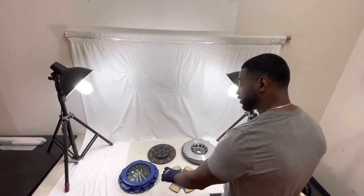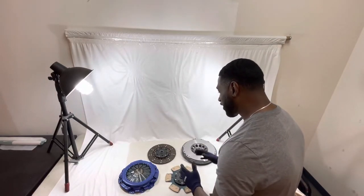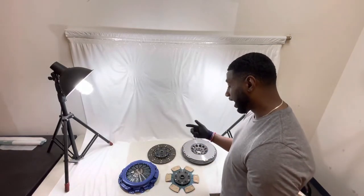The pressure plate here is going to be the heavy-duty pressure plate, which as a combo comes together — everything works good. Now, the only components missing here with the kit would be the release bearing, pilot bearing, and the alignment tool.